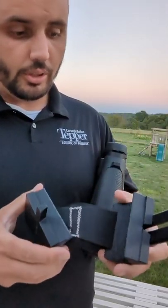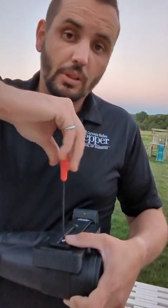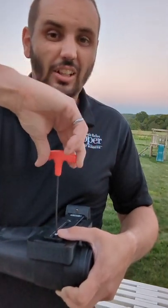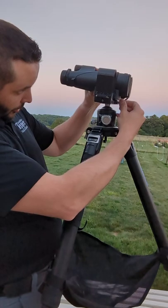Take out one side completely. When you're tightening these up, do not tighten them down very much — 10 inch pounds. Your Arca clamp on your tripod pops right in here.